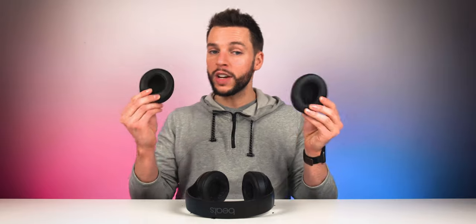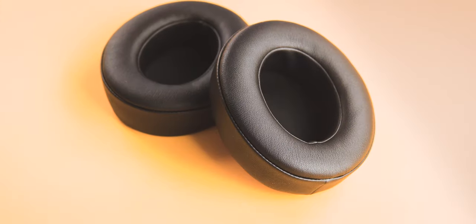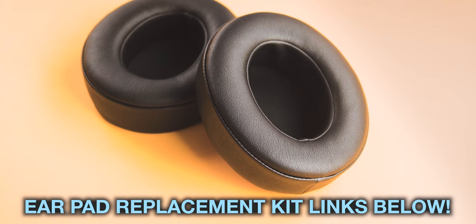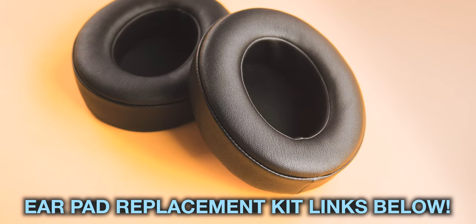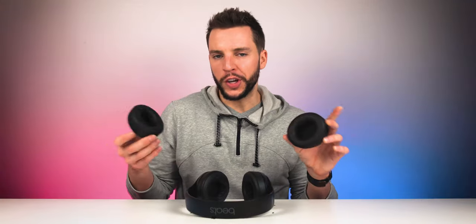In case you did not know, you can actually replace the ear cups of your Beats Studio headphones yourself. There are several different kits available for replacing the ear cups on your headphones. I will link down below a couple of affiliate links for my favorite packages, so if you want the same exact ear cup replacement package I bought, link below, check it out. I figured this would make a fun video — today we're going to replace the ear cups on my Beats Studio headphones. Let's dive right in. I'm going to get an overhead shot and show you step by step how it's actually done.